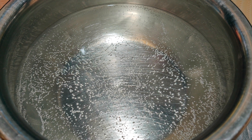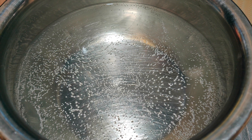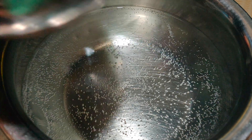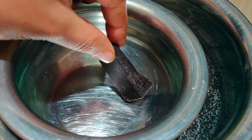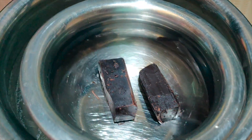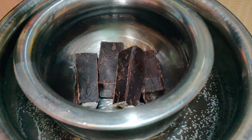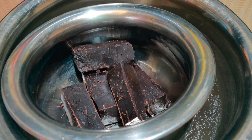First we will melt the dark chocolate compound. To save time, I have already boiled water. Now we will add a small bowl over it, and in this small bowl add the dark chocolate compound.